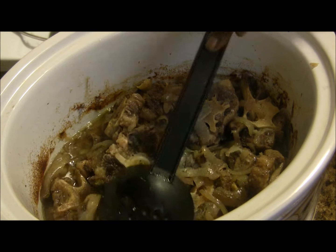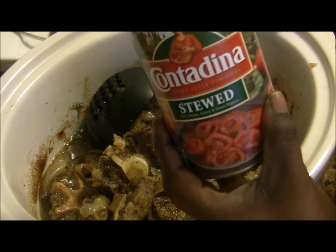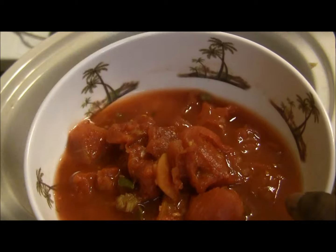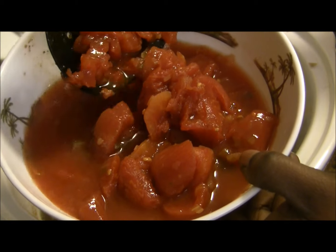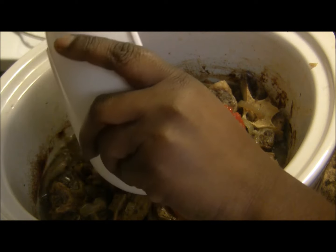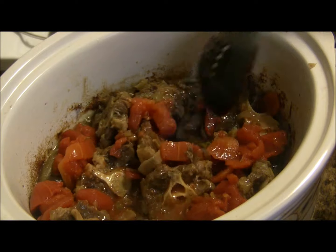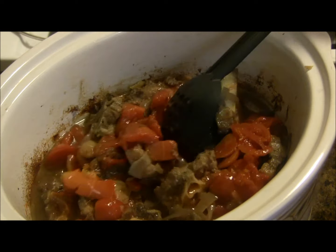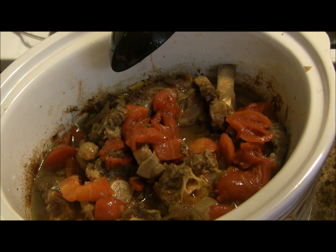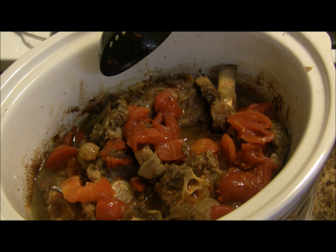I'm going to add the canned stewed tomatoes into the oxtails. As you can see, it has nice ingredients — some celery and pieces of garlic. You add this kind of at the end and let it stew for maybe 35 more minutes, because the meat is already done but I just wanted some additional flavor from the tomatoes. That's what it looks like — I hope you really try this. I'll do a picture at the end of what it all looks like. That's it, guys — bye!